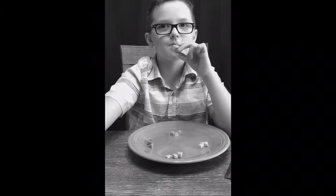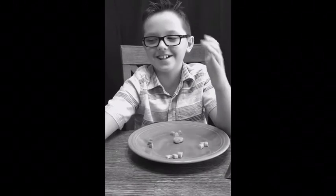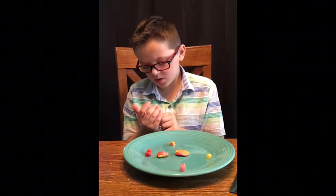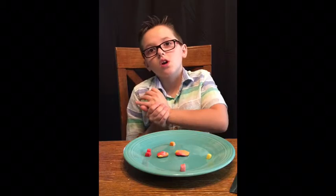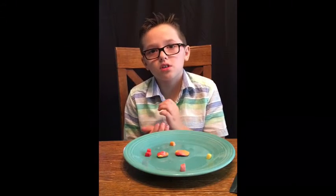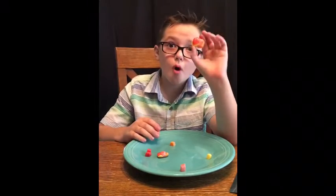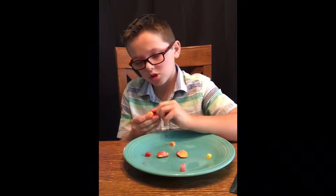Which one tastes better? Would you eat that one or that one? Candy. I am a desertitarian — don't judge me. So, when we use this, when we apply heat and pressure, we're making it into a metamorphic rock. And that metamorphic rock is going to go into a ball. We haven't made a ball yet, but it will go into one.